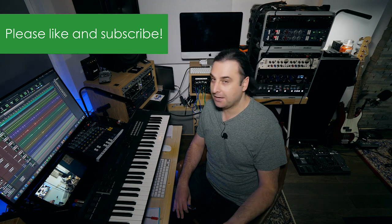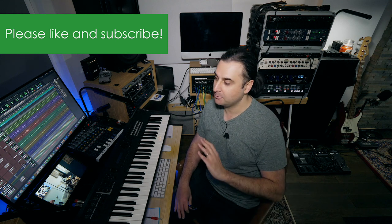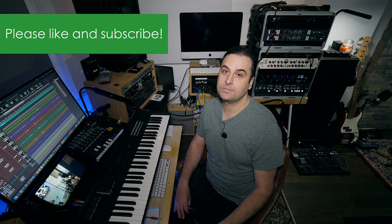Thank you for sticking around with me. Please hit the like button and subscribe — it means a lot. I'm a small channel and I appreciate the following. I'll see you on the next video. Cheers, guys. Bye for now.